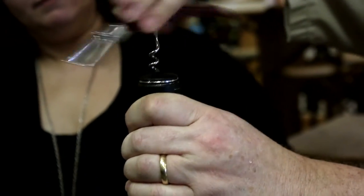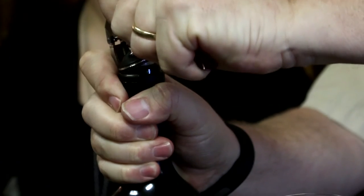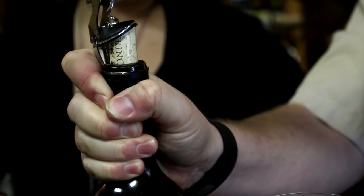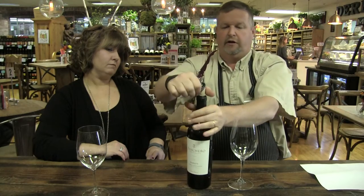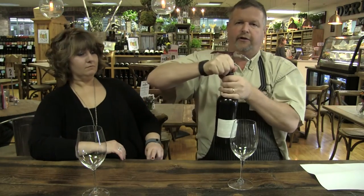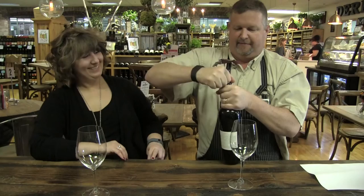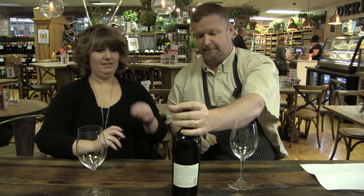This is a double-jointed corkscrew, so you slowly pull up on it. The reason you use this in theory is it keeps a nice clean cut on the foil, and when you're presenting the wine you want a nice clean presentation. Some wines also have bigger corks than others.